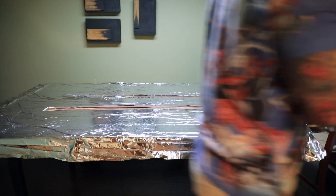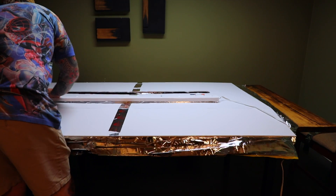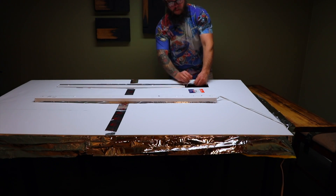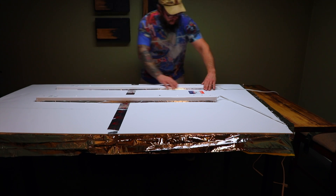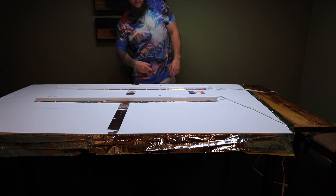There we go. Now I just have to put my inserts in. We've got those inserted — now I just need to attach them to the hood.